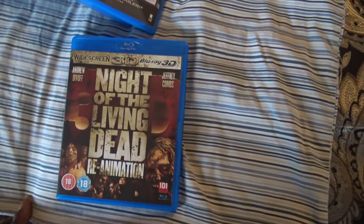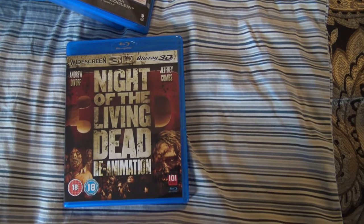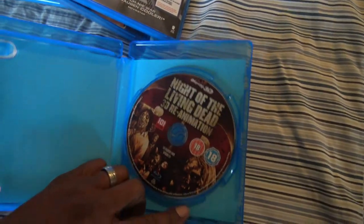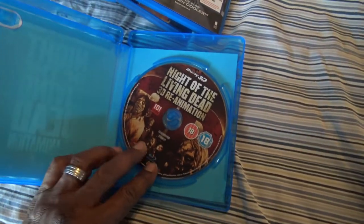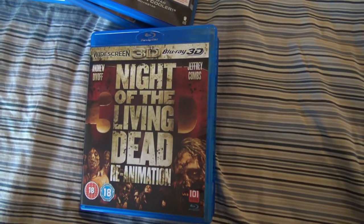Next we have Night of the Living Dead — Reanimation. I haven't seen Night of the Living Dead: Reanimation. I know there's an import 3D version. I haven't seen this — it just popped in a few seconds. The 3D looks okay, looks like an entertaining zombie movie. I'm not expecting anything spectacular but hopefully it's entertaining. Night of the Living Dead: Reanimation.